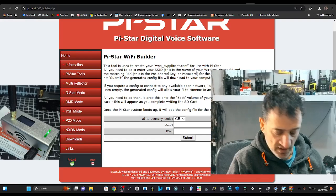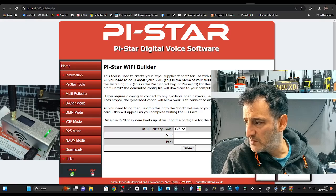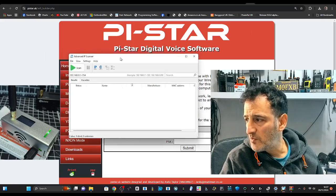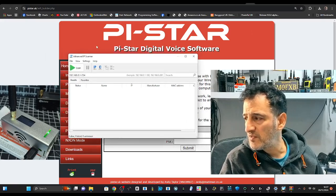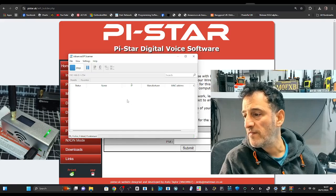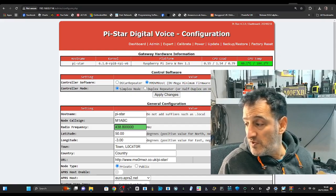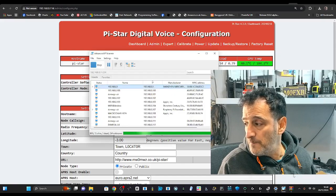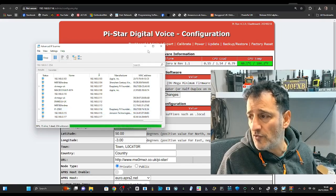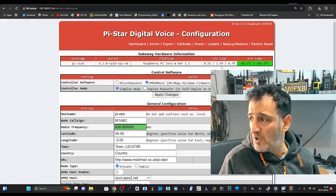We're waiting patiently and we'll run Advanced IP Scanner to see if we can find it. Once you've downloaded it, just click Play and it will scan everything connected to your Wi-Fi. Hopefully one of them is called Pi-Star, and that's actually worked. In the IP scanner we found 192.168.0.114 — perfect — and it took us straight to the Pi-Star page.